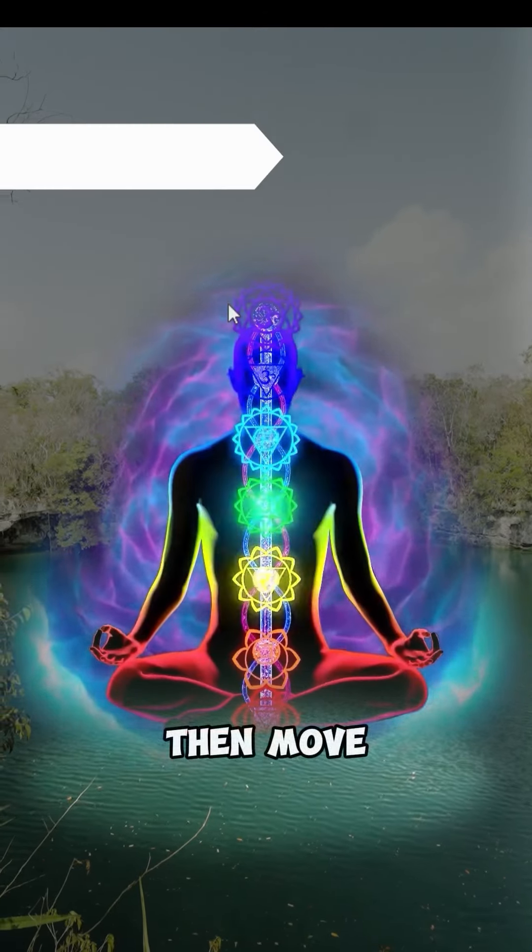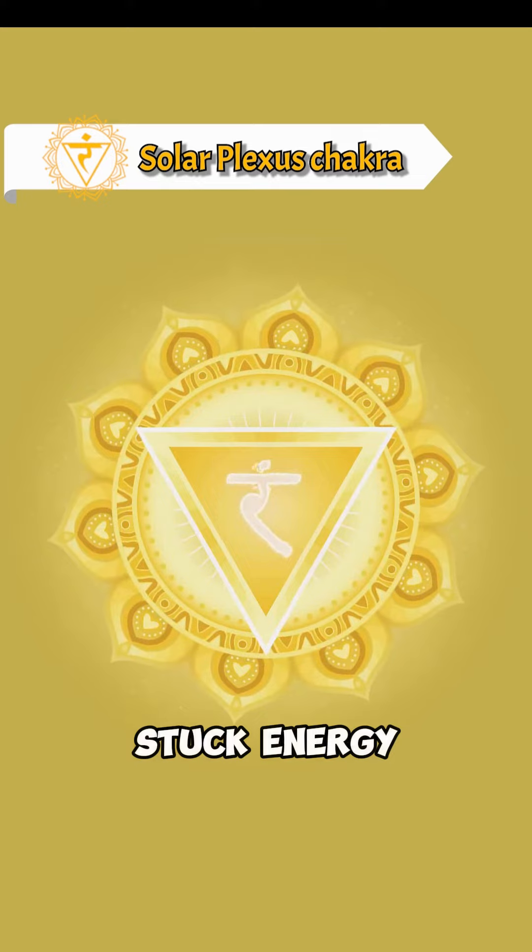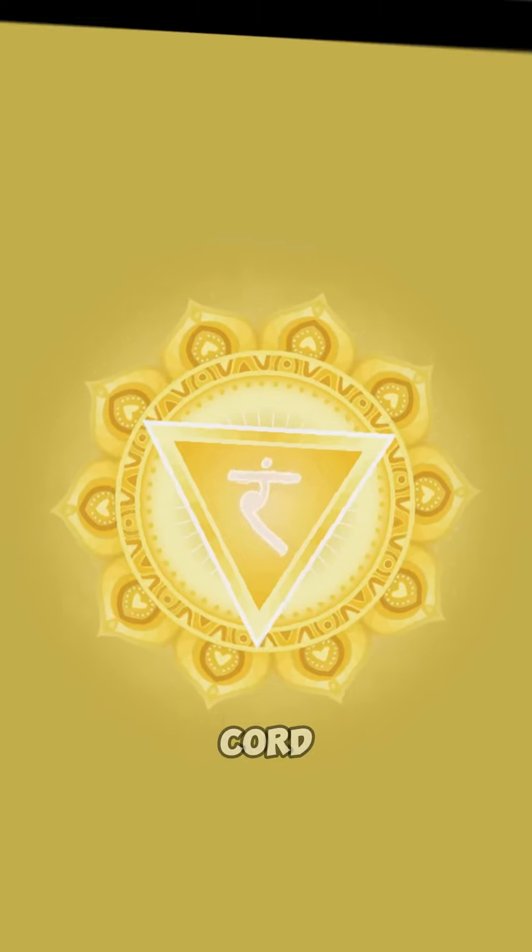Then, move up to the third solar plexus chakra. Visualize igniting any stuck energies there with the element of fire. Snap your fingers, lighting up stuck energy. Then release down your grounding cord.